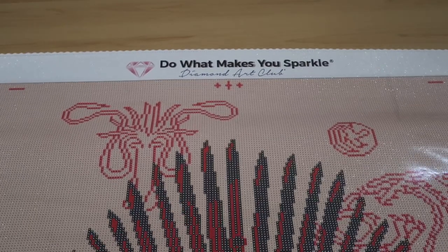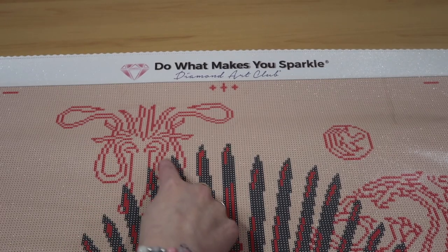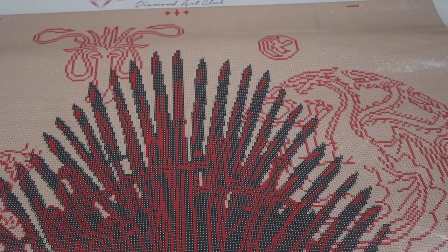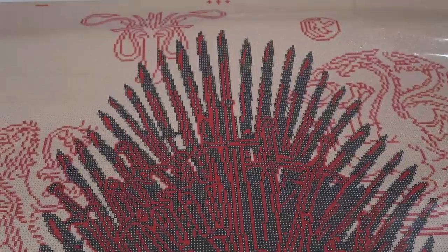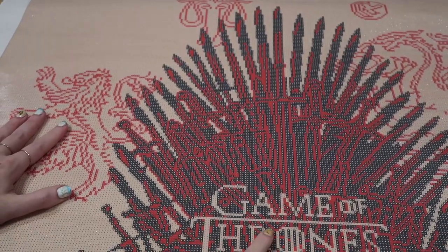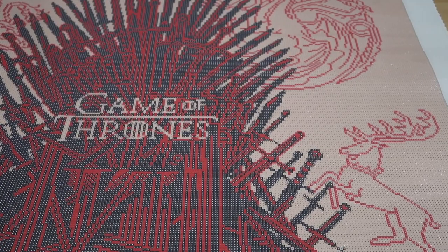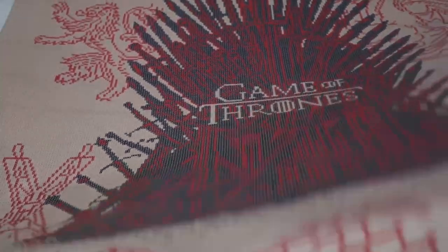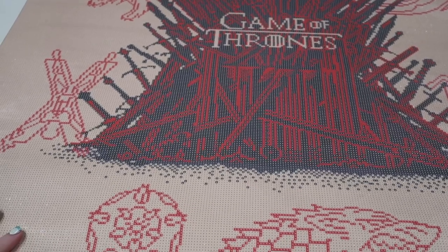The ABs are going to go right here — they are the sigils. They do go down into the throne a little bit. Right here is the Targaryen sigil. These are all ABs. Same with the lion for House Lannister. Then we go down and we see 'Game of Thrones.' There's the stag for House Baratheon. And here is the Flayed Man — I think the most terrifying sigil to see.